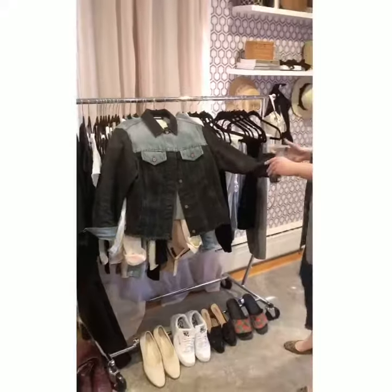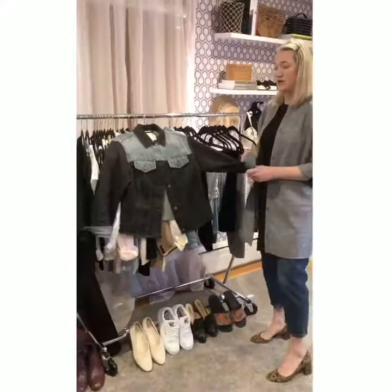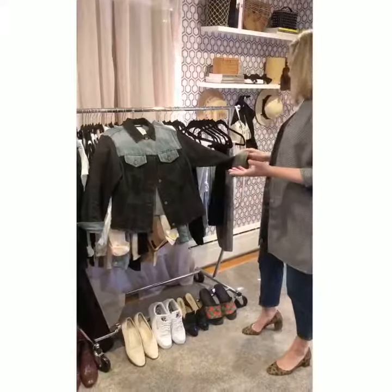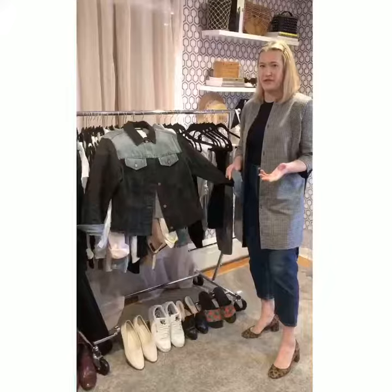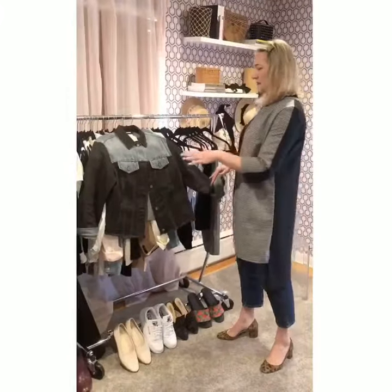So for example, this is one of the last purchases I made for this capsule, so we didn't show it in earlier videos. This is a newer piece — I only bought probably three to five things for this capsule, but they were well thought through and they had to work multiple ways.